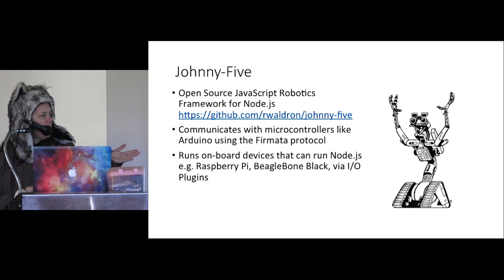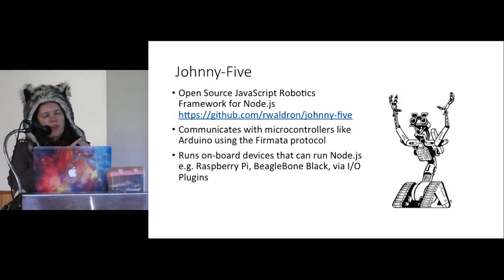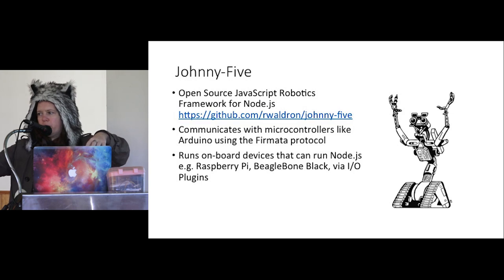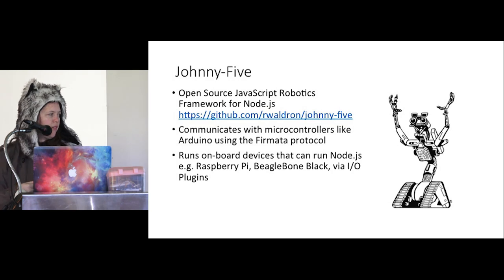With Johnny Five, originally it just used Firmata and was primarily for microcontrollers. But through IO plugins — which take the Johnny Five API and implement it using whatever local GPIO capabilities are on other platforms like Raspberry Pi — you can run it on board. Originally it was designed to have a primary computer running Node with a peripheral microcontroller, but now you can run Node on your device like a Raspberry Pi or BeagleBone, talking directly to its own Johnny Five instance.